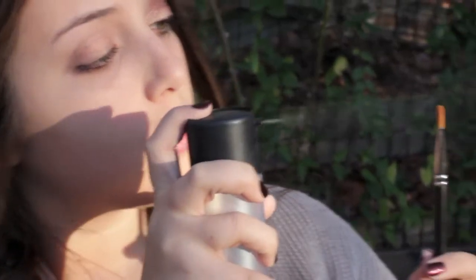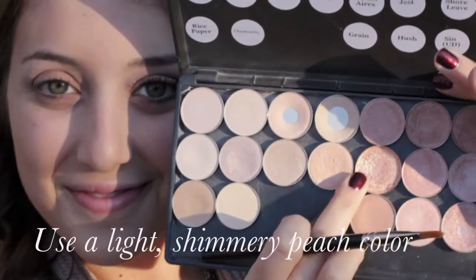Now for foiling the eyeshadow, I'm going to use MAC's Fix Plus to wet my brush and apply Jordan Ayers Pigment from MAC to my lid.